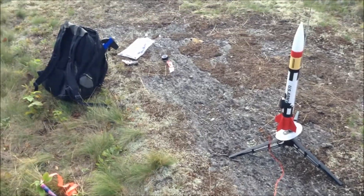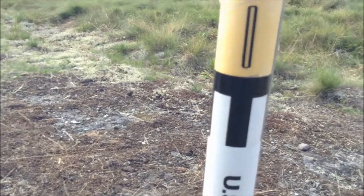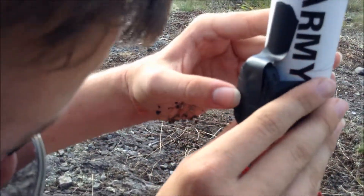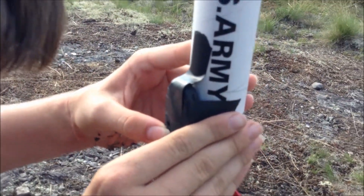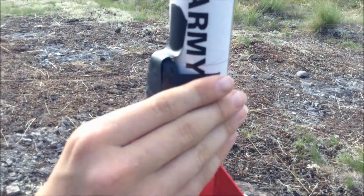This is our second rocket of the day, the M104 missile, and right now we're going to be filming this. I'm going to try and keep up with this, but the real signature of this is this 808 keychain camera, which is going to be giving us the in-flight view. Hopefully, this will work.